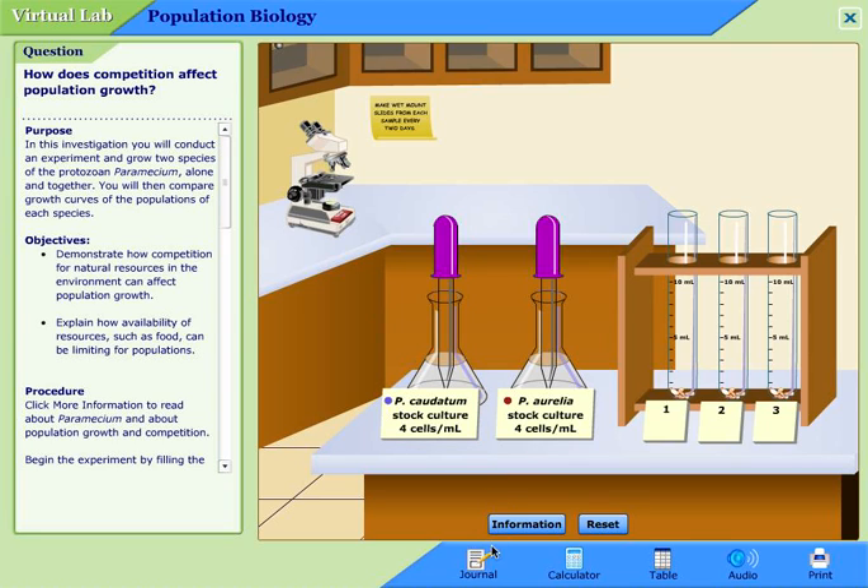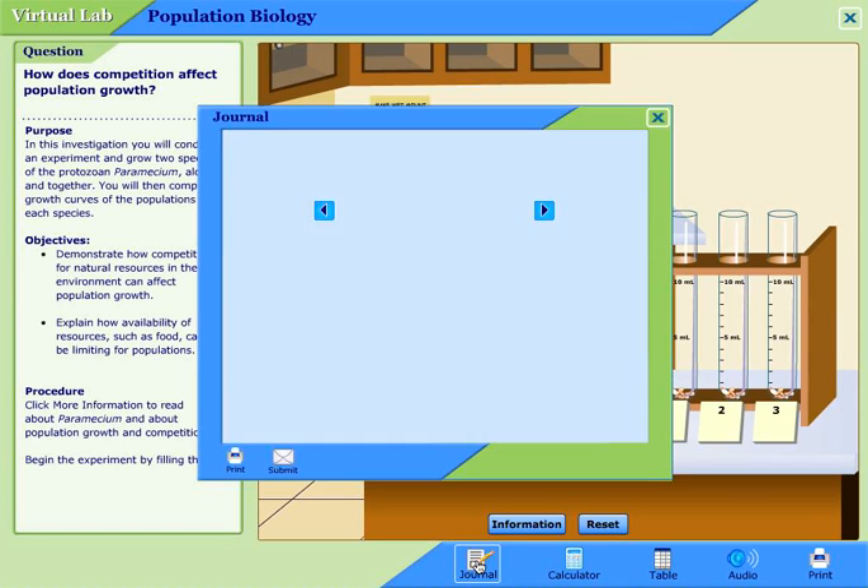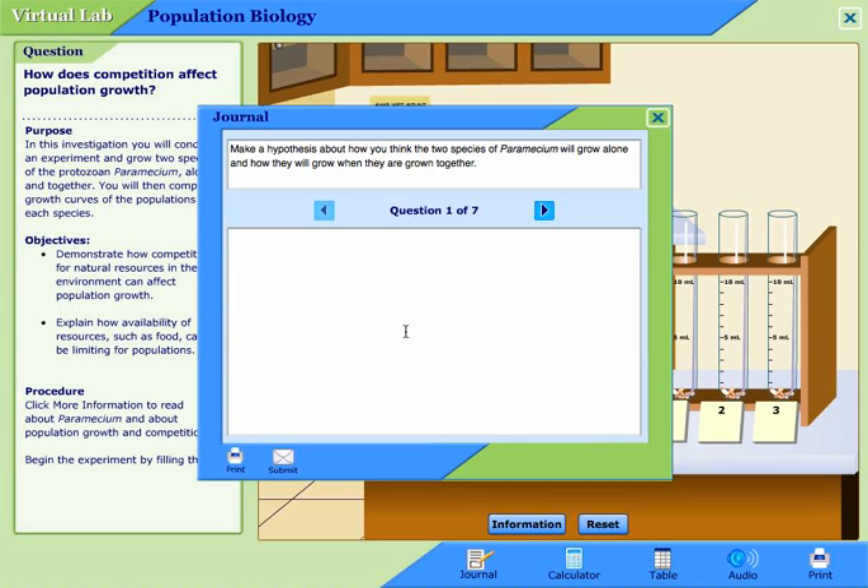The next thing that you want to do is go ahead and click on the journal down here. My first comment about this journal is that this is just a very temporary journal. Anything that you type in here is not saved and it is not sent to me. So maybe it's actually better to cut and paste these questions into your own Word document, and type the information up in there. But let's go ahead and click this and open it up and read through the questions.